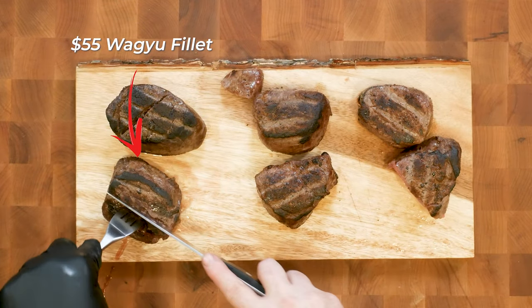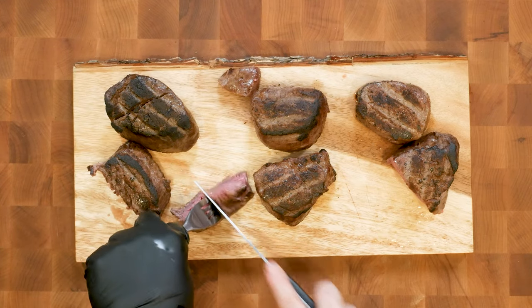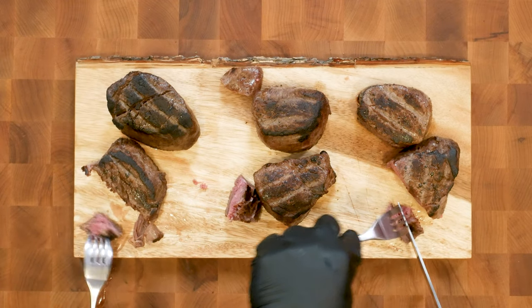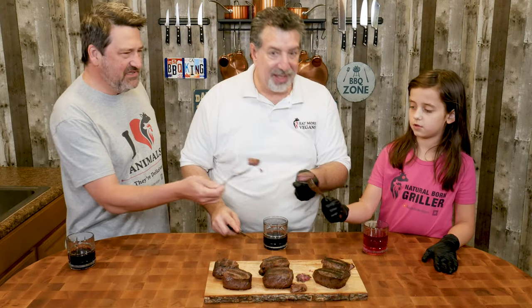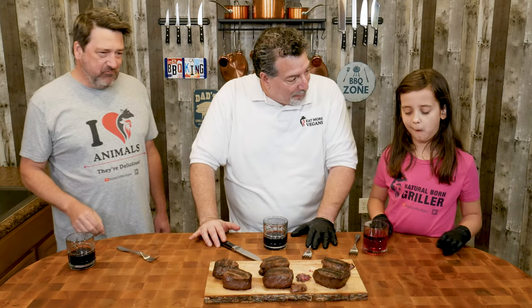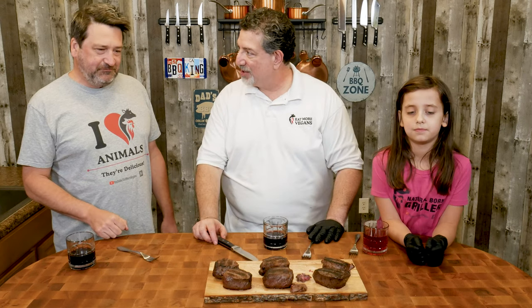Leah picks the small one. Oh, that looks pretty juicy — also cooked to medium rare. We cut four pieces and taste steak number two. It's really good. MTY — Moist? Yep. Tender? Yep. Yummy? It's definitely different from the last steak, and it's definitely yummy.